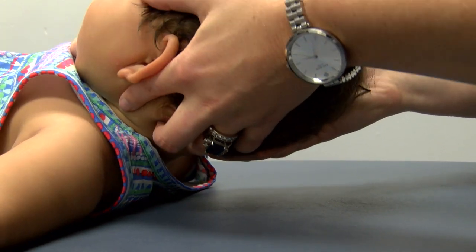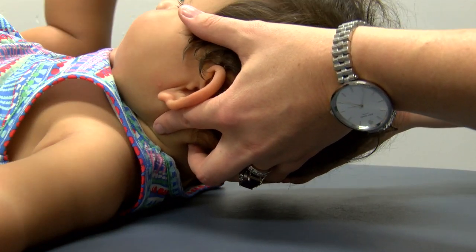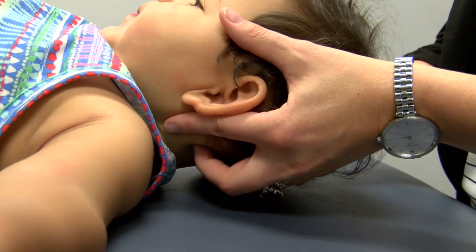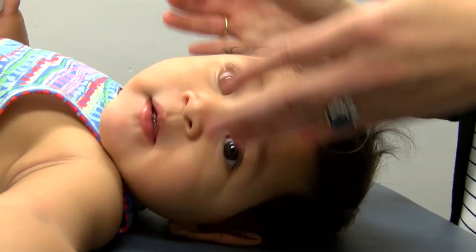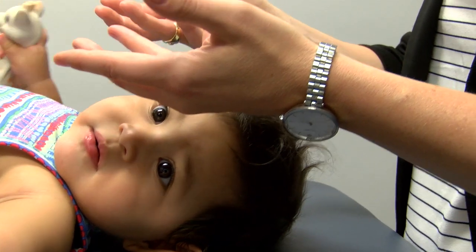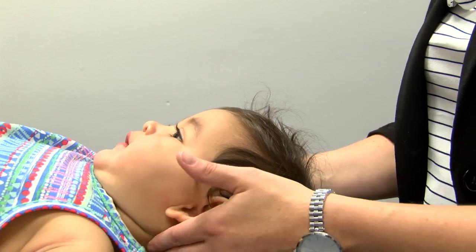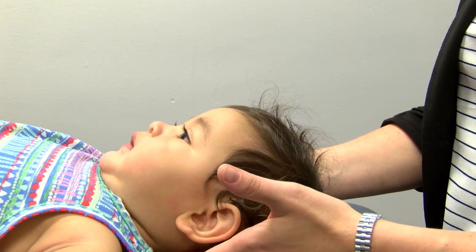Use your ring fingers to induce a gentle but firm lateral and posterior spreading motion. This motion spreads the tissues away from the atlas and helps to decompress the condyles. Maintain this position until the tissues soften or the range of motion improves between the occiput and the atlas. You may note that one side will release before the other.